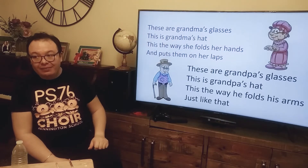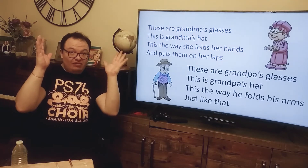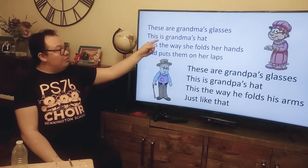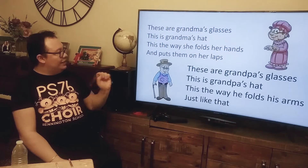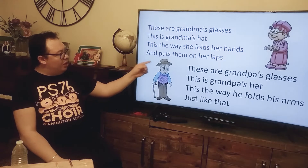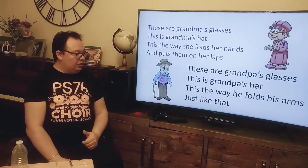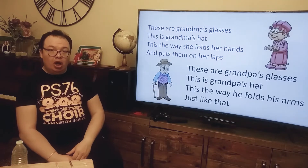The next song is about Grandma and Grandpa. This is Grandma's voice and this is Grandpa's voice. Let's read together. These are Grandpa's glasses, and this is Grandpa's heart. That's the way she folds her hands and puts them on her lips. These are Grandpa's glasses. This is Grandpa's heart. That's the way he folds his arms just like that.